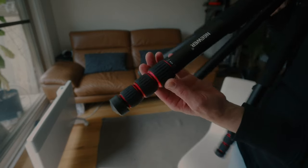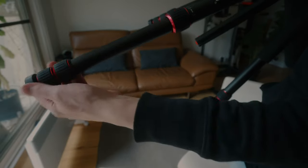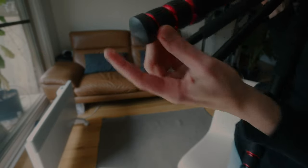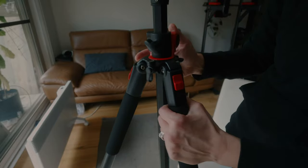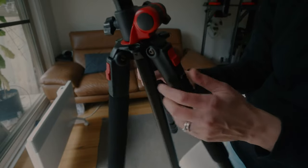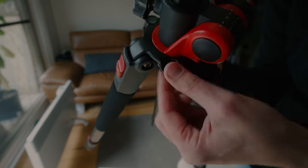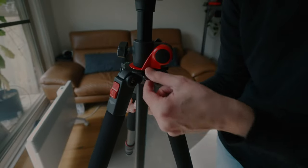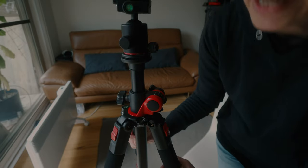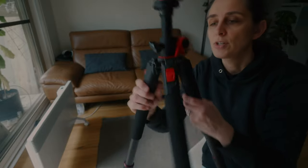The leg sections twist to extend — they concertina out three times. There are rubber feet on the bottom. There's also a little ring where you can hang the provided keychain hook to attach a sandbag and keep the tripod steady.